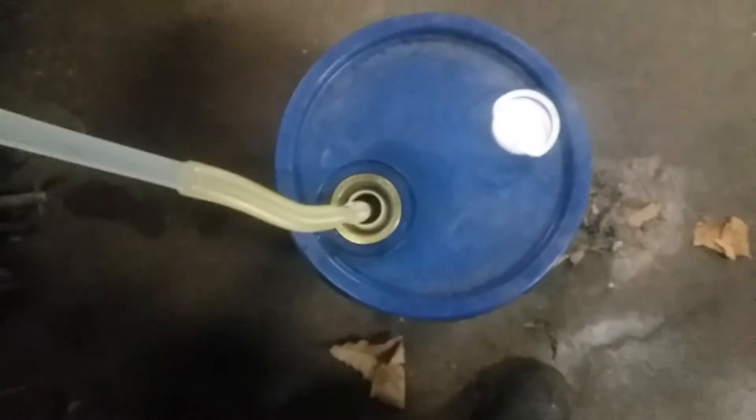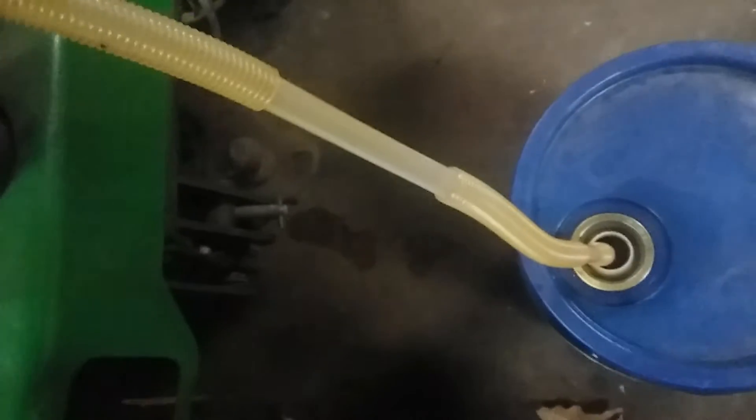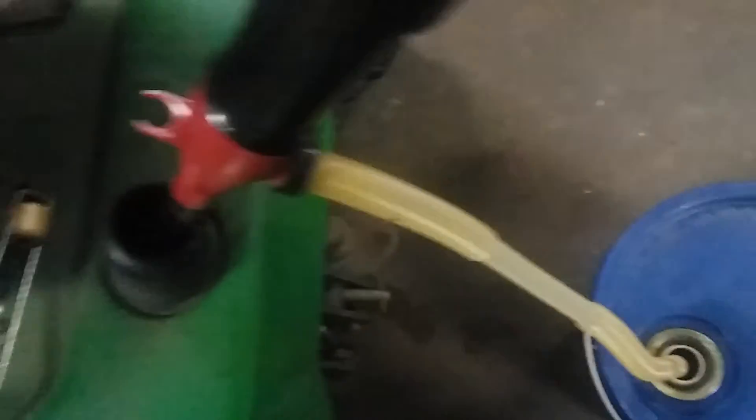I don't know exactly how long without looking back on my channel, but this thing here — we're trying to get some of the bad fuel out of it, and as you can see, it's working good. I think I still even have the same batteries in it.